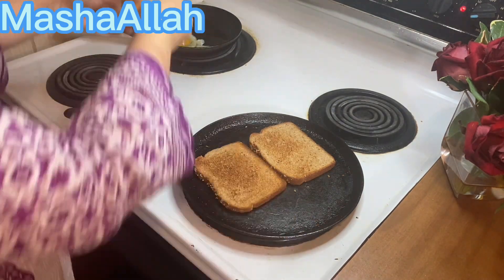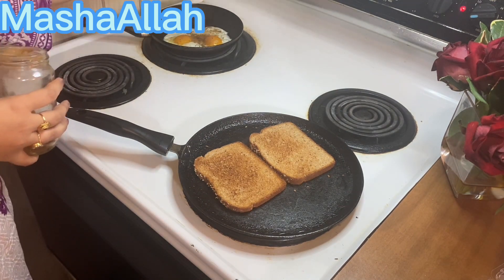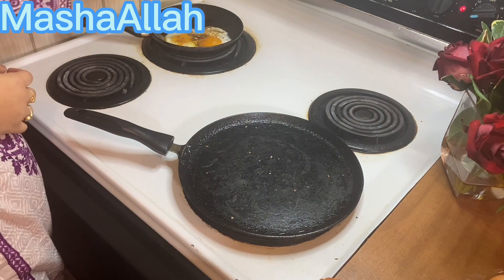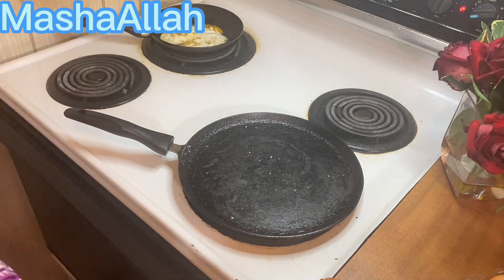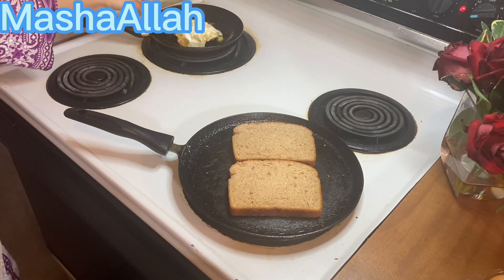Hello and welcome back to my channel. Today's vlog has started and this is the time I am making breakfast. On one side I have made bread toast and on the other side I have made fried egg.